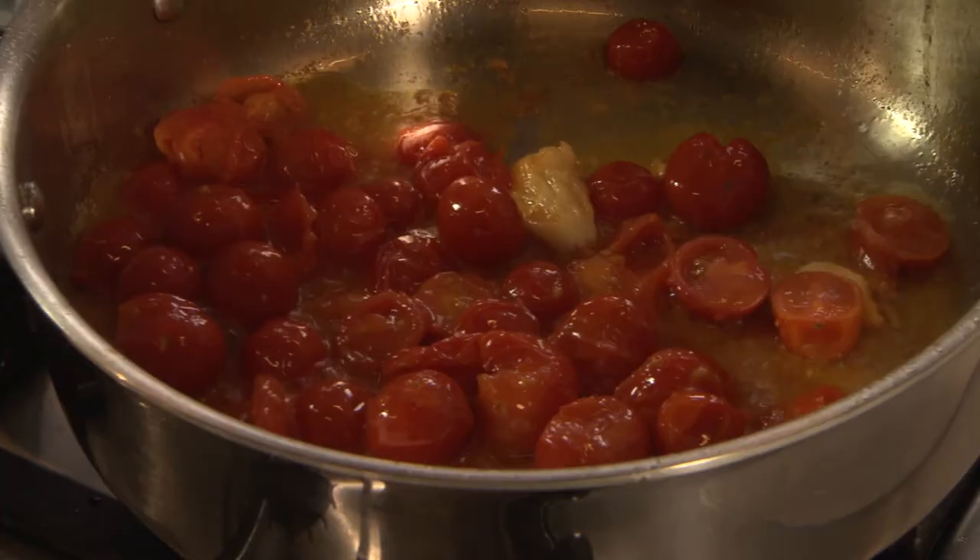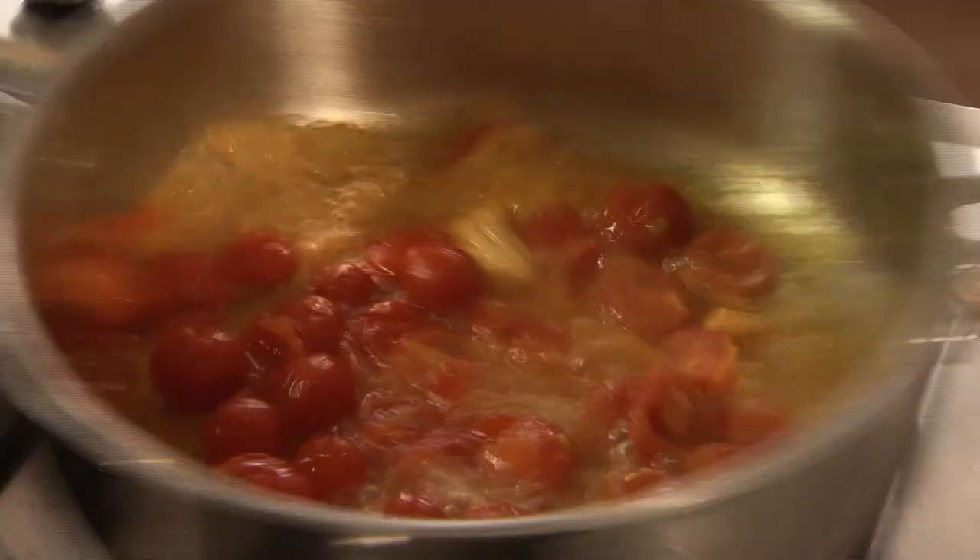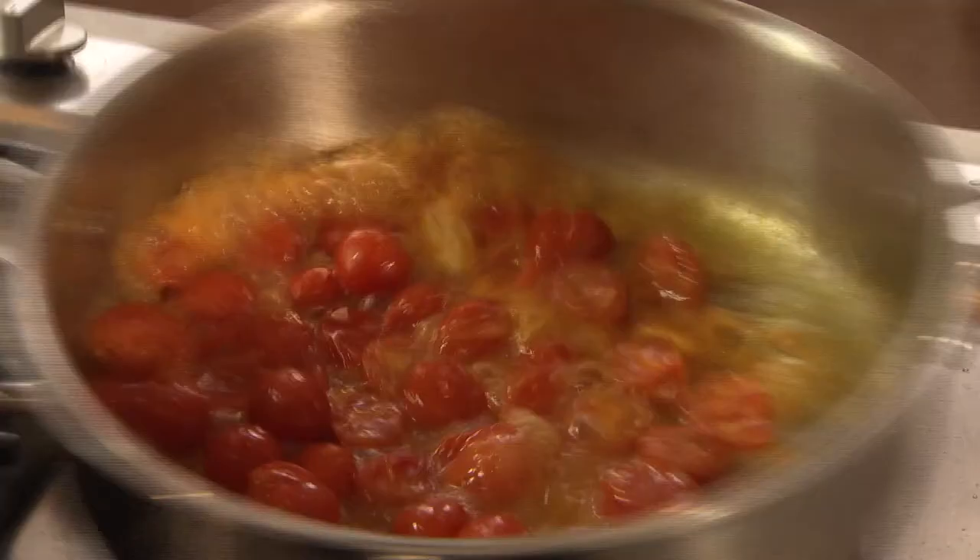Look at that sauce — some cherry tomatoes have collapsed down. What I like to do is take a little bit of this pasta water and add it to it. Sizzling away. A little seasoning — salt, pepper.